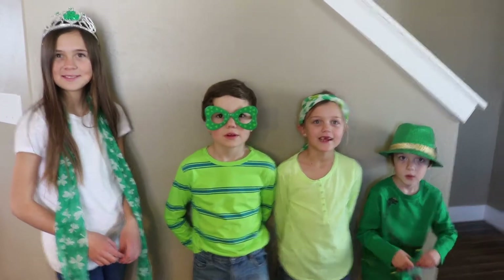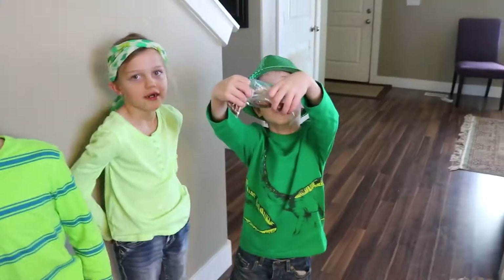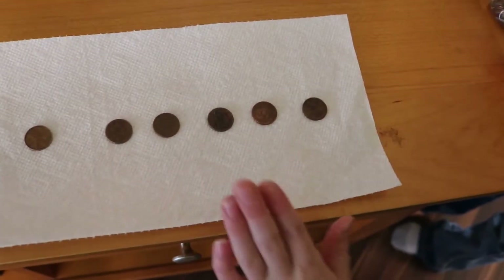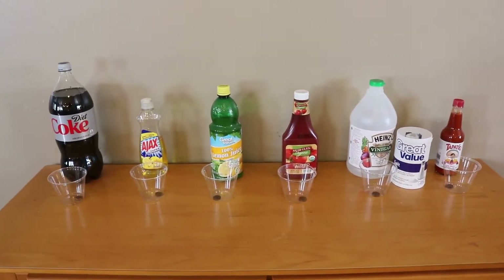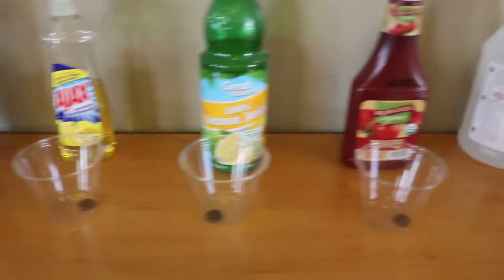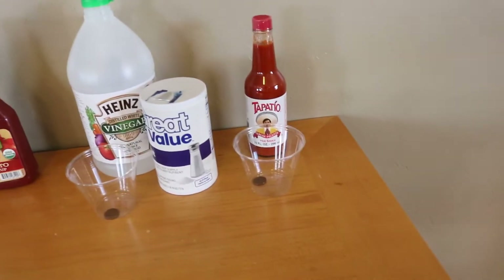Today's experiment is the best way to clean gold — copper pennies to be exact. Those are copper pennies. Let's show them what we're going to use. These are our test pennies. The six ways we are going to test which one cleans copper pennies the best: we're going to try Diet Coke, soap, lemon juice, ketchup, vinegar and salt, and hot sauce.